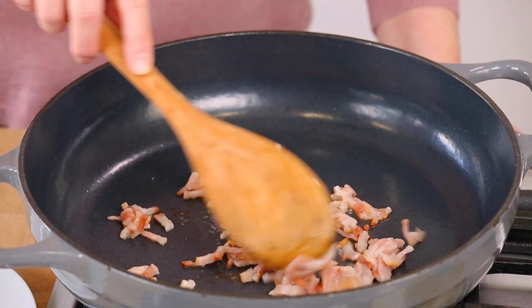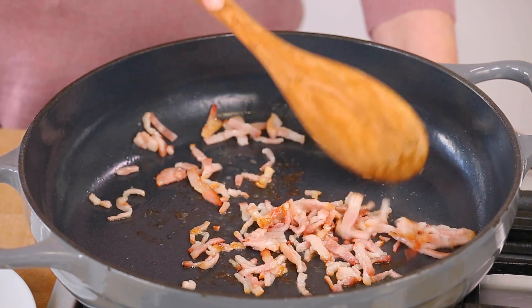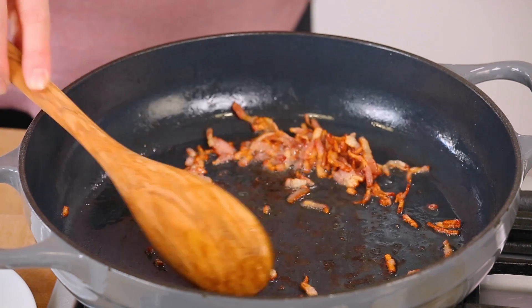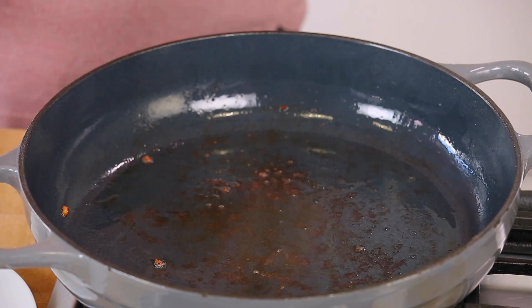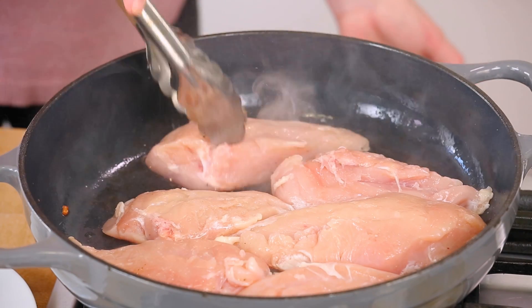Once that's nice and seasoned we can check in on our bacon, which is coming along nicely and already smells absolutely incredible. Once my bacon is fully cooked I'm going to remove it from the pan and set it aside while I get to work on browning my chicken. I'm going to be browning my chicken in that bacon fat to get a lot of extra flavor, and I'll arrange it season side down into my pan.